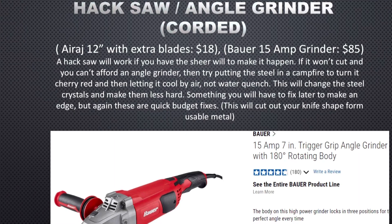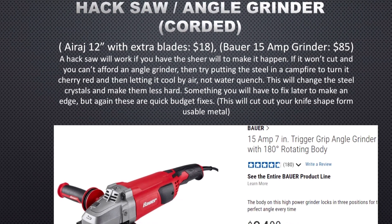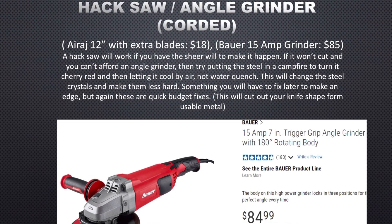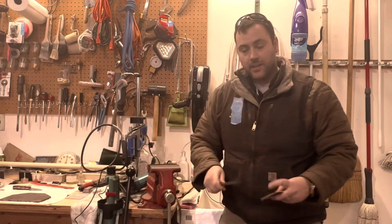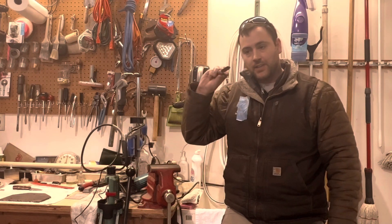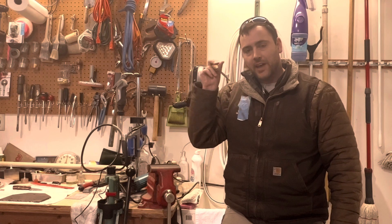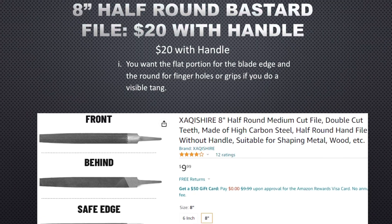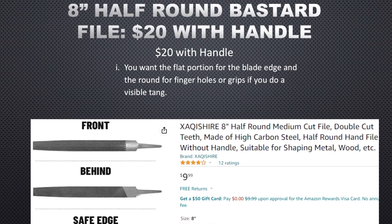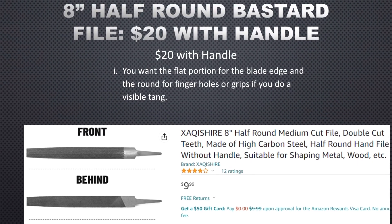After that, you're probably gonna need either an angle grinder or a hacksaw to cut your steel into the basic shape you want for a knife. You'll also need a half-round half-flat bastard file — you can get these for about $20 — or again your angle grinder, to grind out the basic shape.